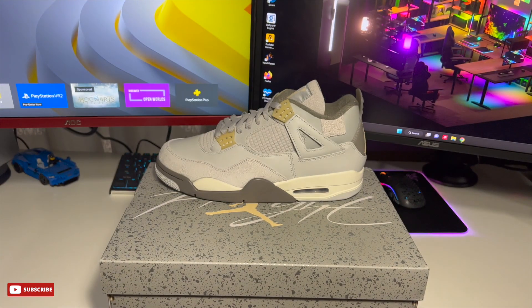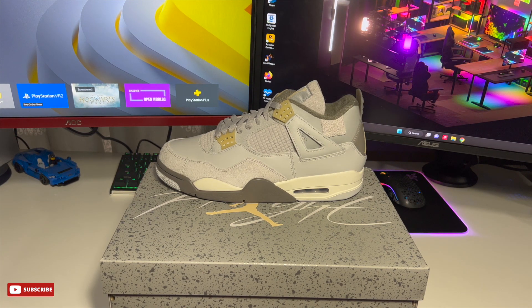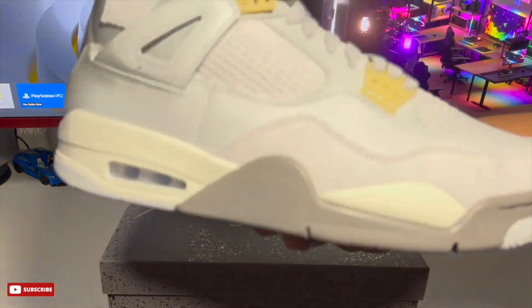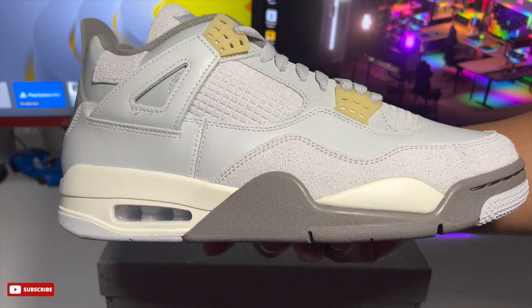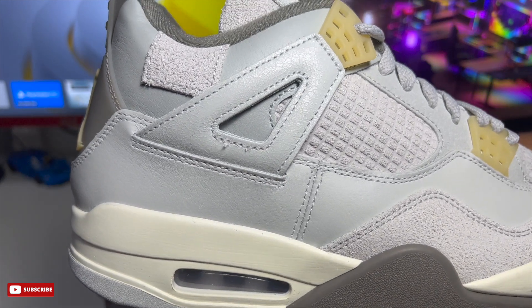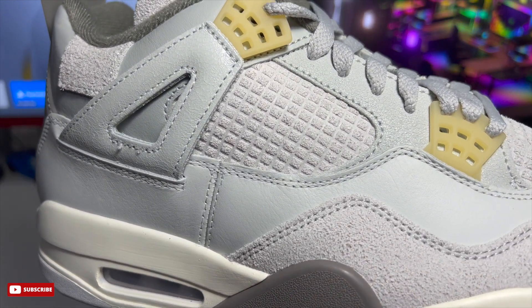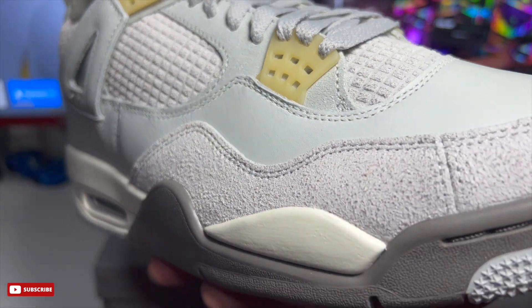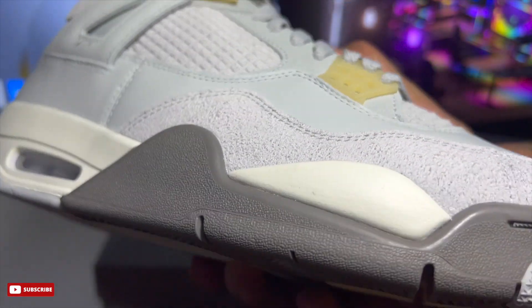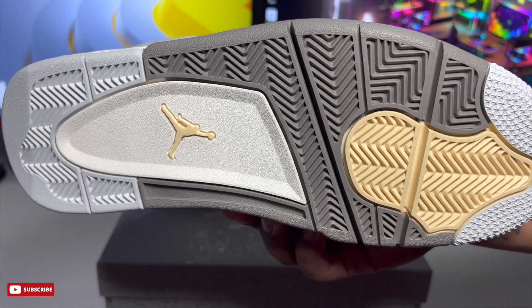I'm gonna show you the other sneaker — a quick overview of how they're both looking. If you see any flaws, comment down below. Here's the right sneaker. Clean colorway — that leather and suede complement each other really well, and you can see the suede in place of the netting. Overall a great sneaker, they put it together really well, unique color blocking but can't go wrong with this colorway.